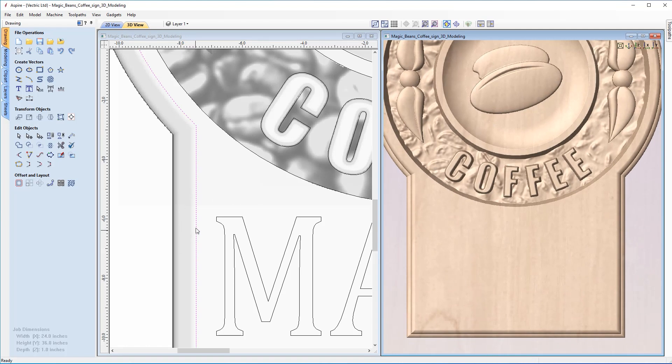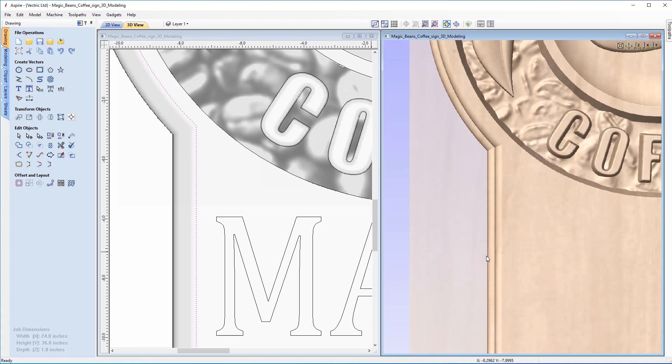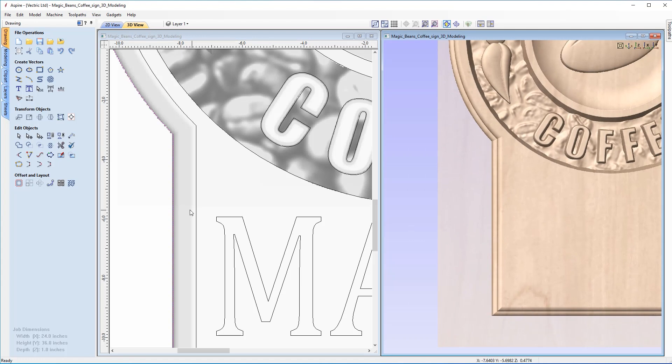The centre of the tool will machine up to this vector, and the flat top doesn't require concern. As the tool rasters back and forth and gets to the edge vector, the centre of the tool follows along that line — so we're not actually cutting all the way down the side of our model. We can overcome this by creating an offset to bring the boundary out so the tool can roll past the edge and cut down the side of our sign.